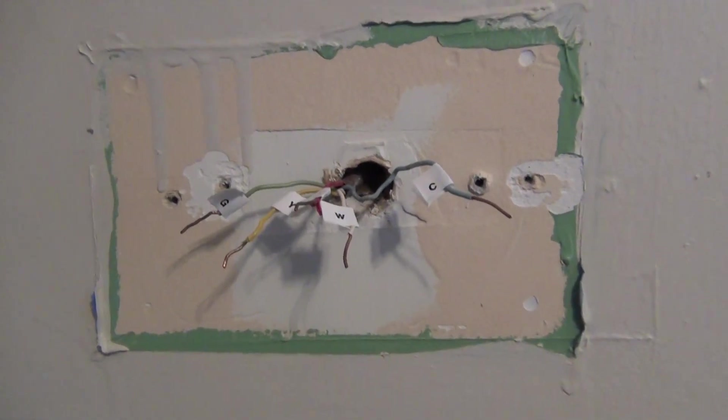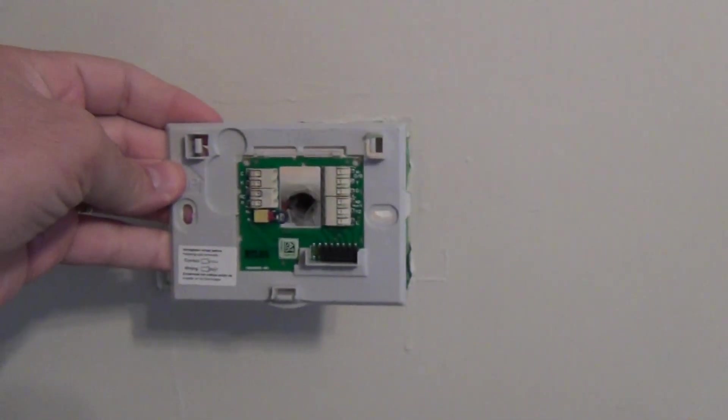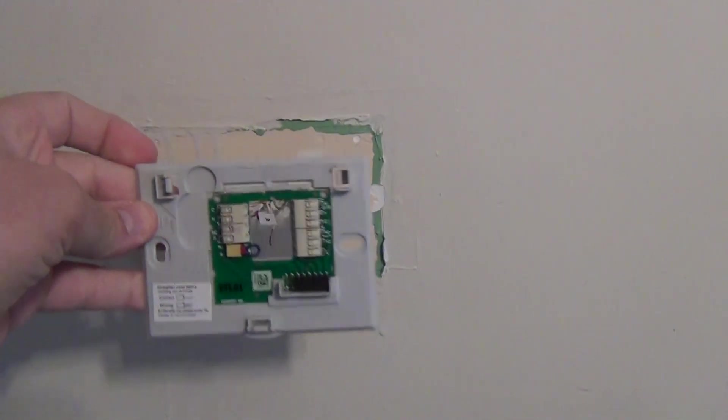Plate is off and new wires are labeled. Next part is to get the new circuit board wired up and installed. Luckily the old screw holes fit the new one, so this should go on easy.